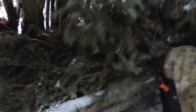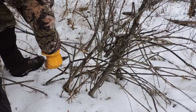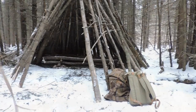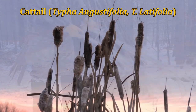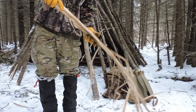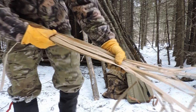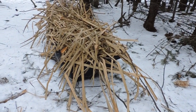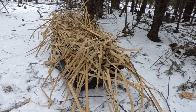Cattails are great because they have long, flat, and narrow leaves. So if you layer them at about 60 degrees, water will just fall and then go down. You can kind of see how that would be effective. The issue with cattails and just about any natural materials here — even like spruce boughs and evergreen boughs — is that they're extremely flammable.